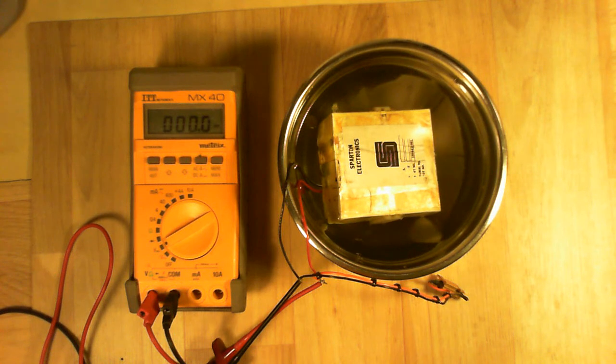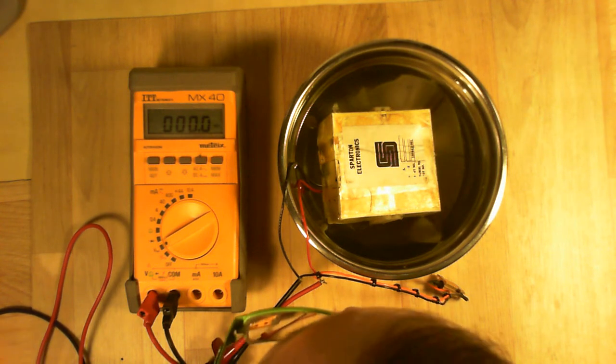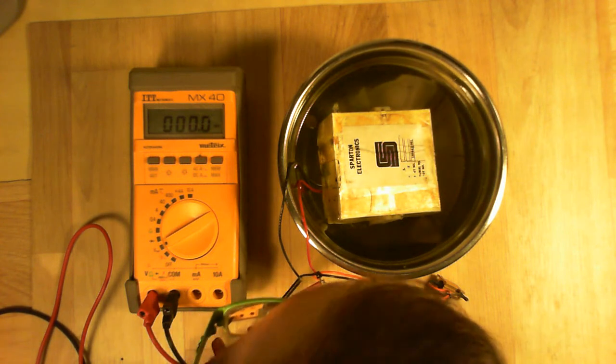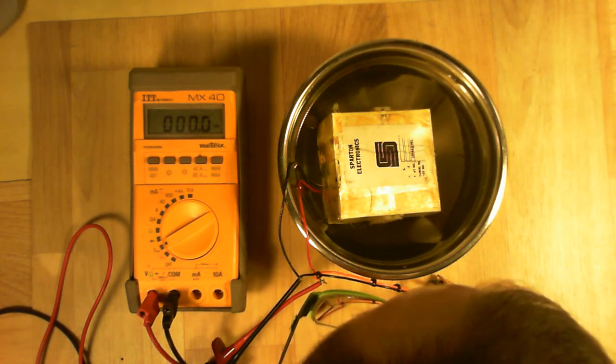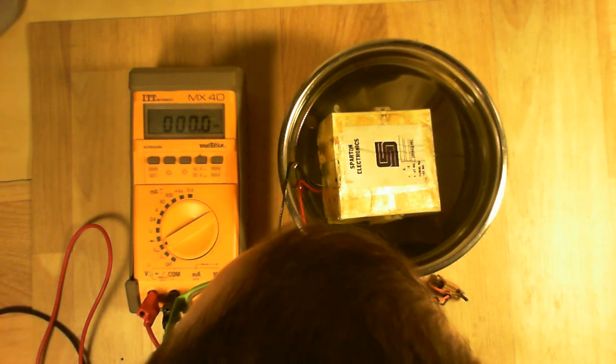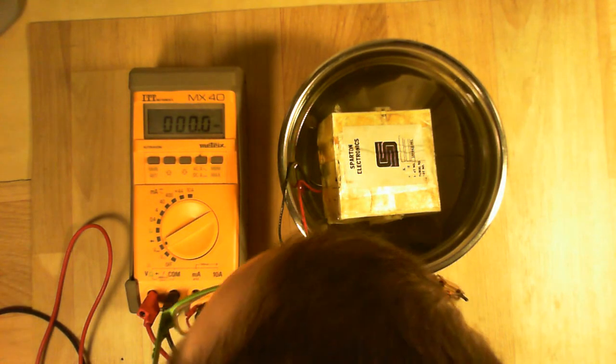And nothing happens, naturally. Not a single millivolt out of the battery. We were expecting it to do something at least, but now this thing seems to be totally dead.